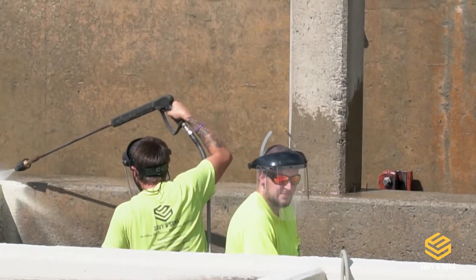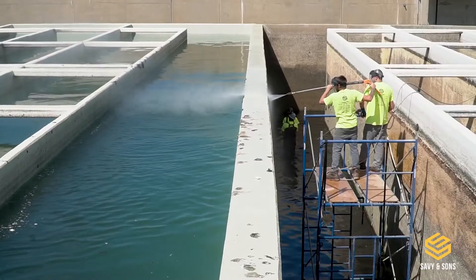First thing we do is power wash the walls, removing any of the spalling concrete, any loose debris, and algae buildup.